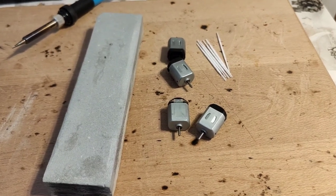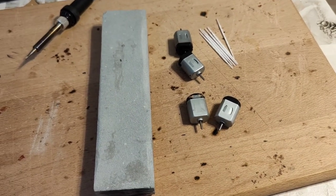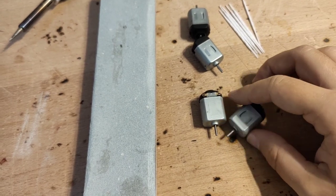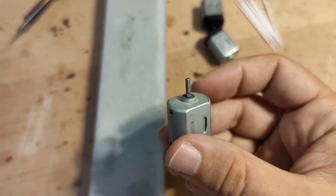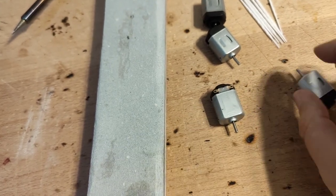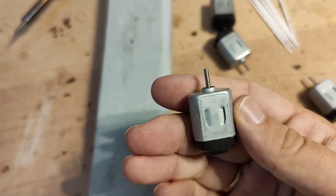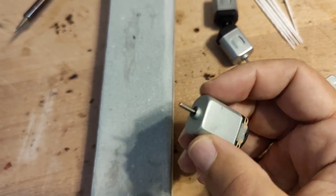Hello everybody and thank you for joining today. This is your host Nino, and in today's video we shall be talking a little bit about this type of little crummy Arduino motor, which is extremely hard to use unless you have some sort of tricks — and should you have any, I would be curious to hear them.